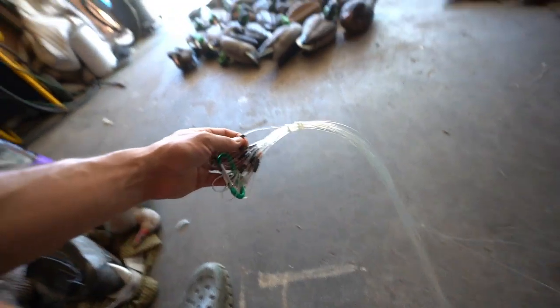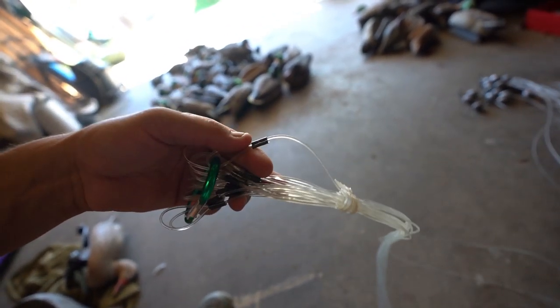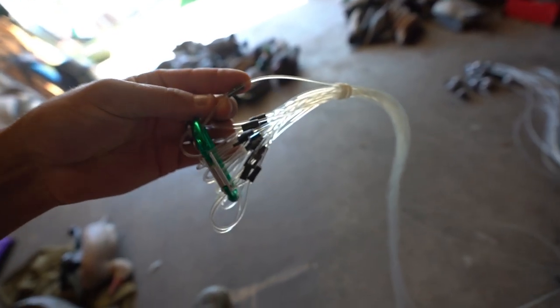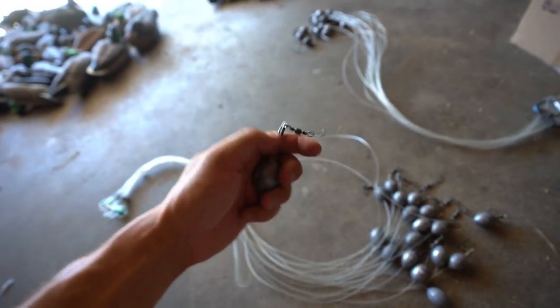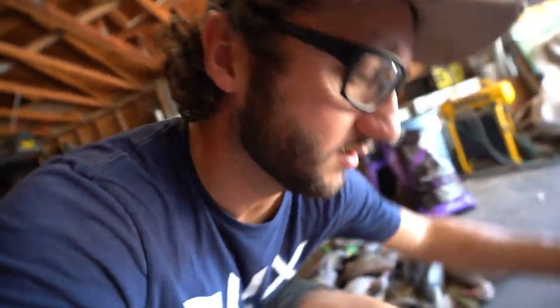A lot of you have been asking for a decoy rigging video. I'm not gonna actually make the Texas rigs, but I want to explain in case you guys want to make them at home. You can get all this hardware at your local hardware store — these little crimps, you can get the pliers, there's actually some crimping pliers that come with these. This is just nylon cord string, and you can get it at Walmart. Both ends are crimped, and this one has a swivel on the end so it can connect to your decoy keel.